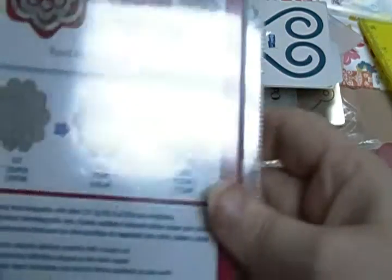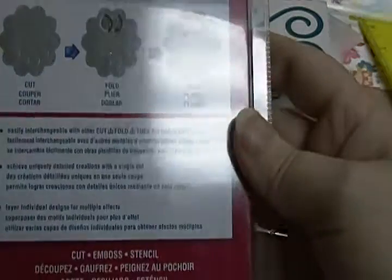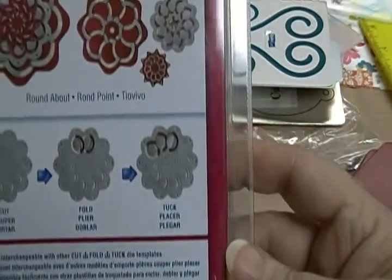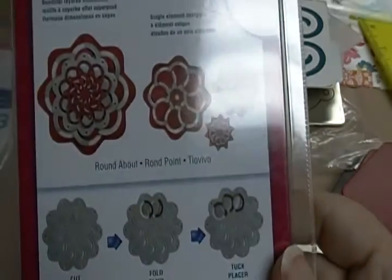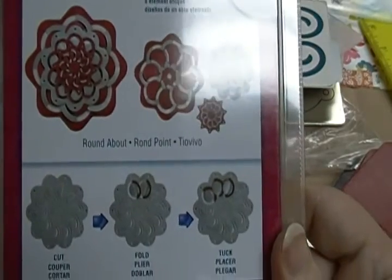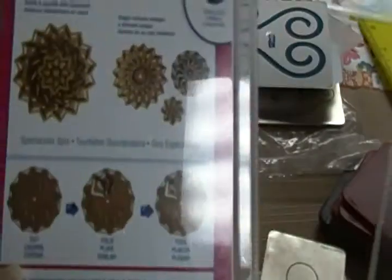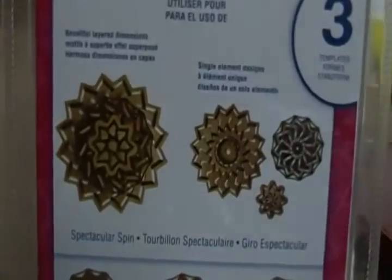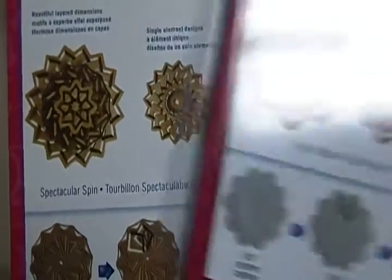And then I have two of the Cut and Tuck — whatever you call it. This one is the Roundabout, and this is going to be $6. And then I have the Spectacular Spin, $6. These are duplicates — I've got like four different kinds of Cut and Tucks.